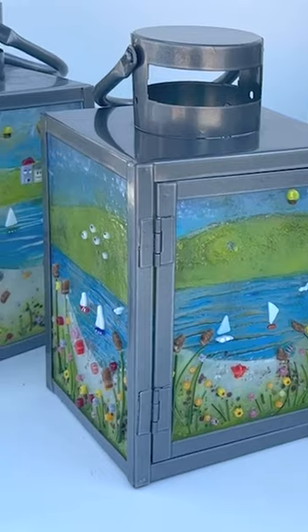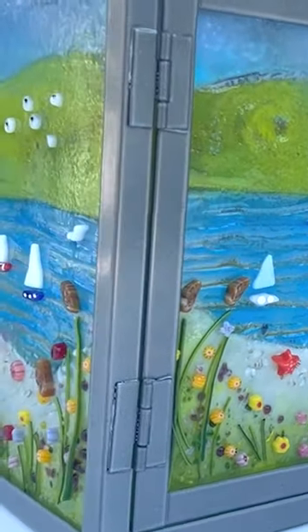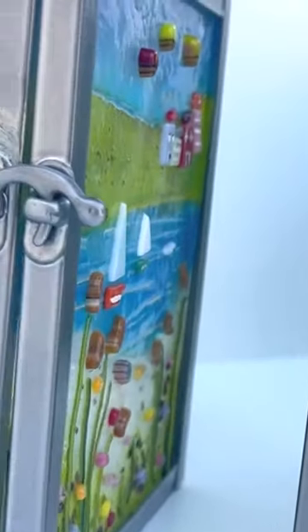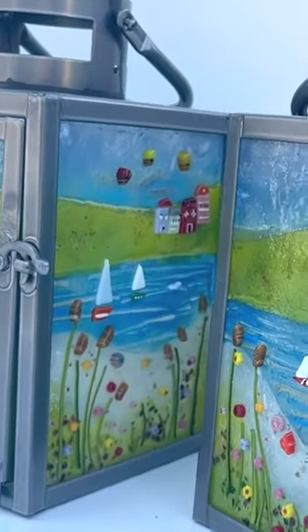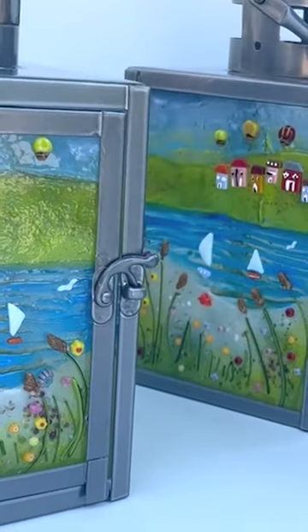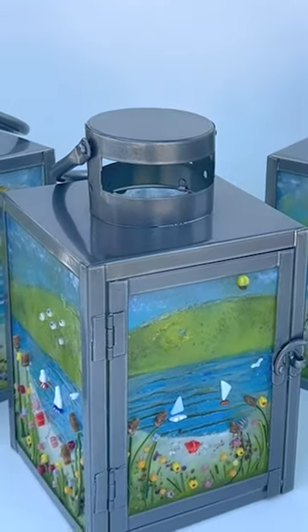Here they are out of the kiln — all the panels in the lanterns. I think they look great and work really well together as a collection. The nice thing is they're going to look lovely during the day, because it's a daytime into evening event, and during the day they'll have these pretty pictures on them.